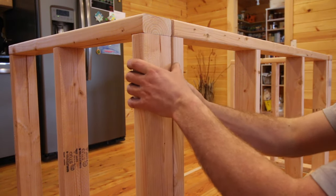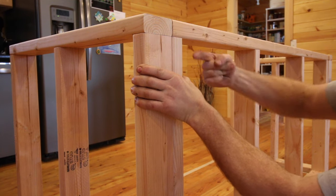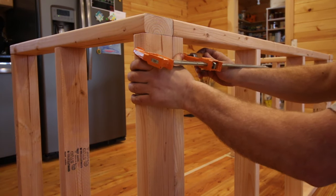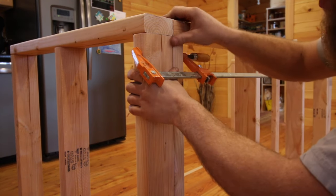The next step now, you want to flush these ends up. I'll probably go grab a clamp. I'll get this flushed up and I'm going to put a screw from this side and really strengthen this up. I'll use a clamp so it holds it for us. A third set of hands would be pretty nice.